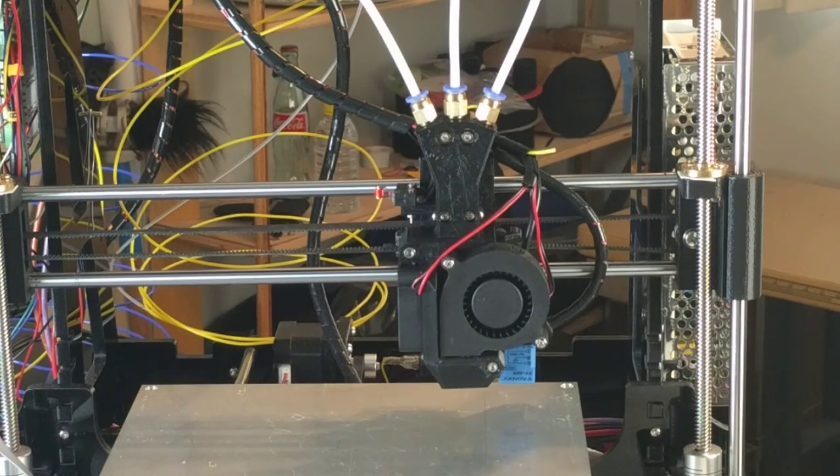So there it is — the modifications I've done to the 802M printer. In the next video we will see me printing in three colors.